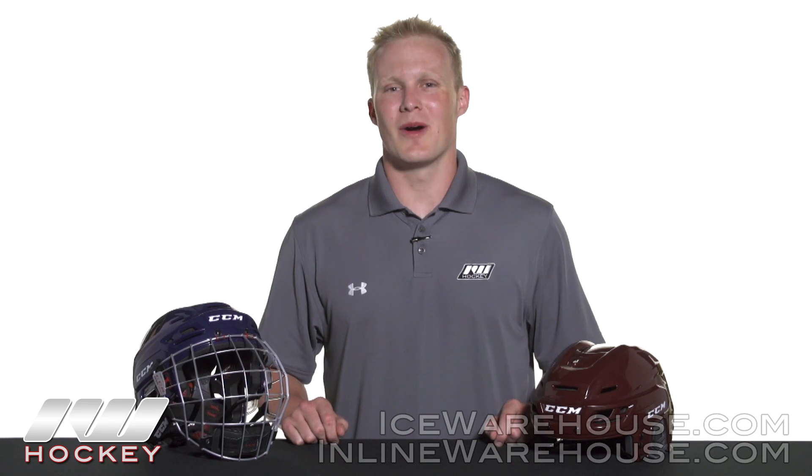Hey, what's up guys? This is Chase from The Warehouse, and today we're going to be taking a quick look at the CCM Resistance 300 hockey helmets.